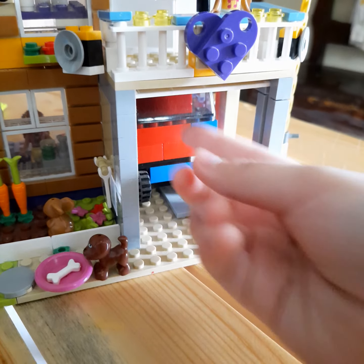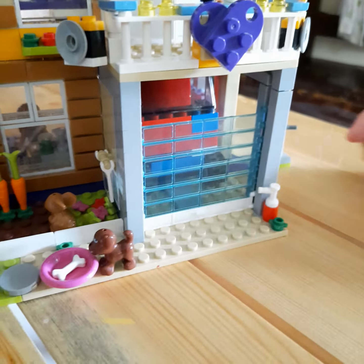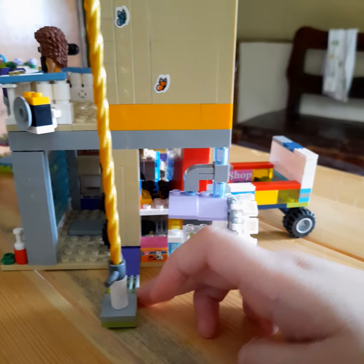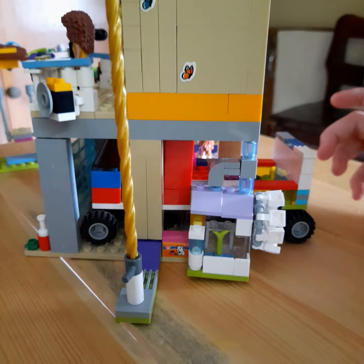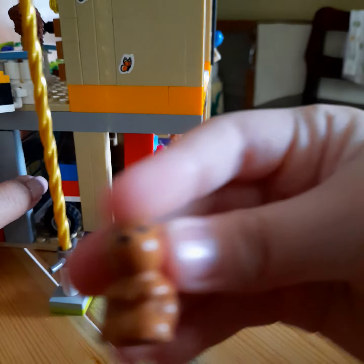It goes pop. Now let's close the garage. I'm going to show you what's on this side. The car. And I'll be needing the bunny. The bunny.